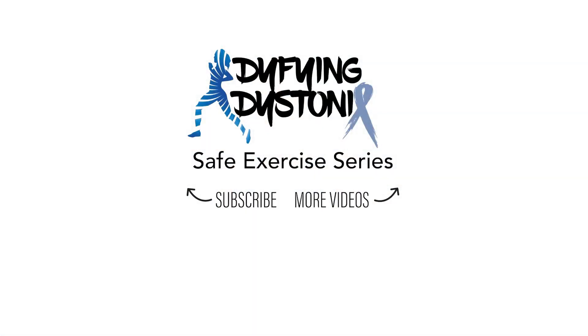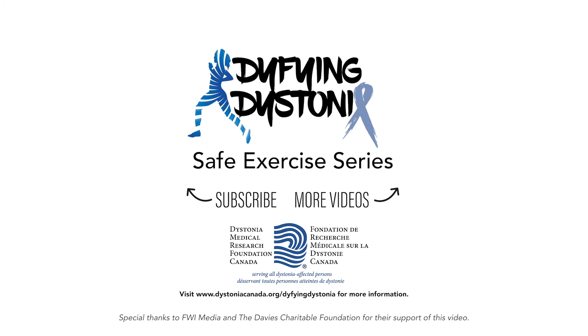Thank you so much for moving with us today. Be sure to check out our other exercise videos dedicated to those with dystonia. We'll see you again soon. Bye!